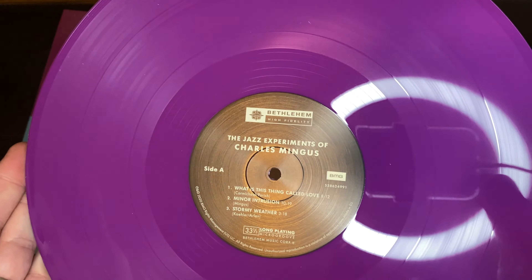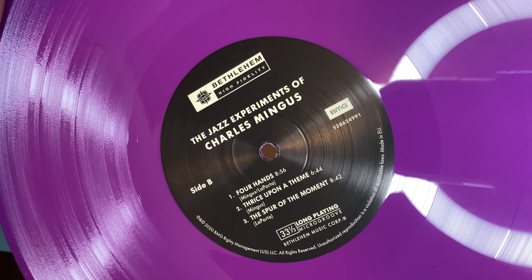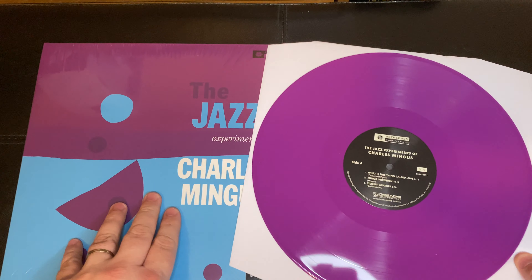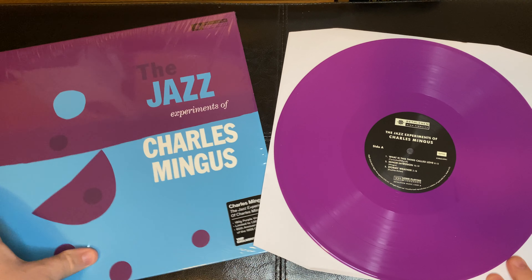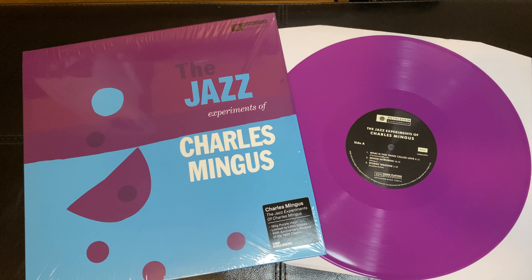I've been seeing a lot more purple vinyl lately. So there is side A and side B. Definitely like the pop of the album with the cover — looks really cool. But there it is: The Jazz Experiments of Charles Mingus, Vinyl Me Please exclusive. Thanks for watching.